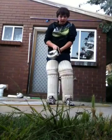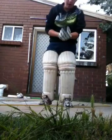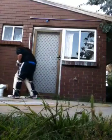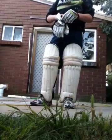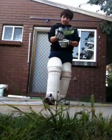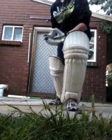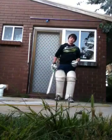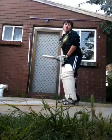Hey guys, today I'm going to show the front and back foot defence. These are defensive shots which can get you out of Yorkers and also just short of the length of a Yorker. First off, we're going to show front foot defence.